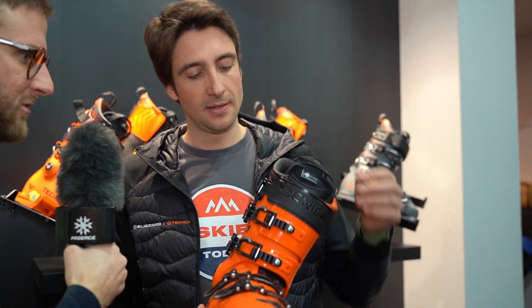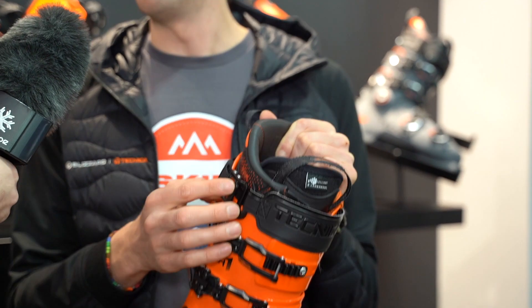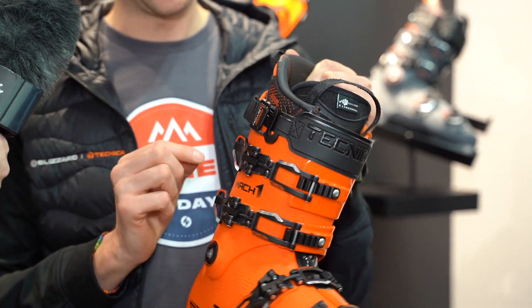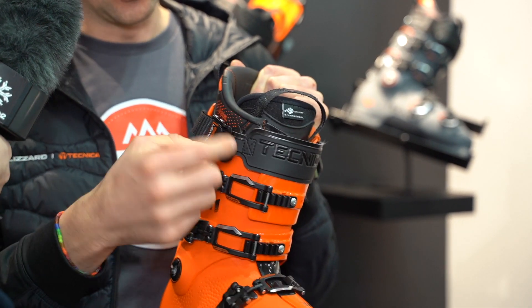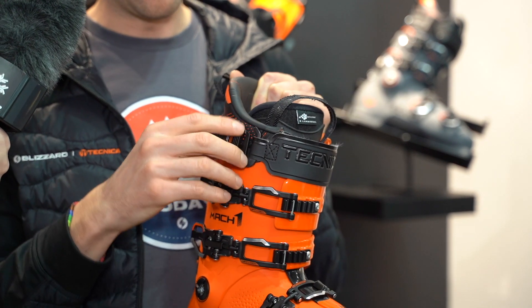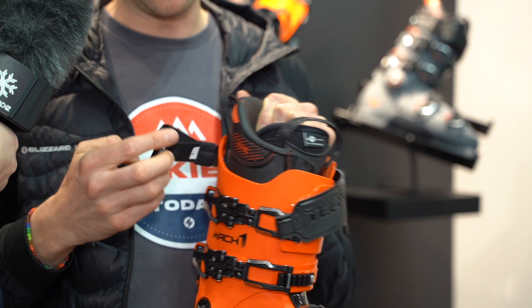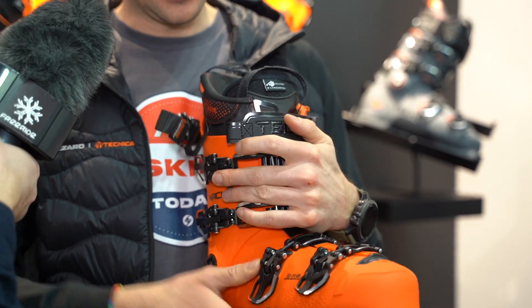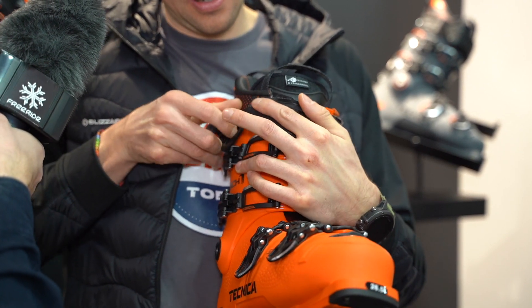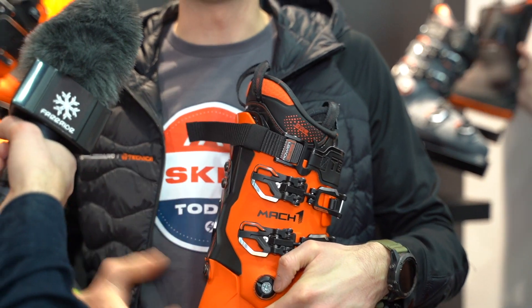I'm interested in the strap here — can you show us how it works? Yes, this is our Power Lock. To help skiers be more efficient and faster, when you open it you don't need to remove the whole piece — just open it with the hook and it's open. When you close it, you just do like this and it closes. Very easy, super fast, and very effective.